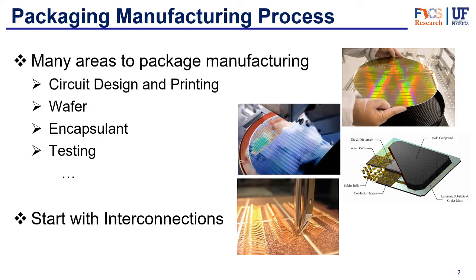The manufacturing process has lots of different areas, some of which are circuit design and printing, wafer fabrication, encapsulant, and testing — we'll talk about some of these in the future. We've already talked about some of the traditional and more modern types of packaging, but today we're going to be focusing merely on the interconnections.